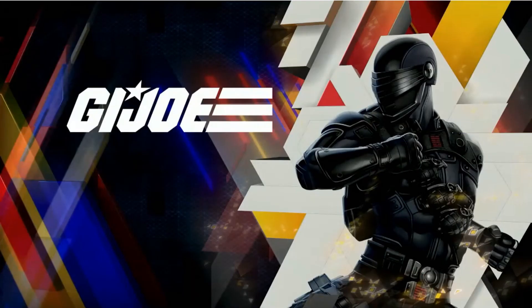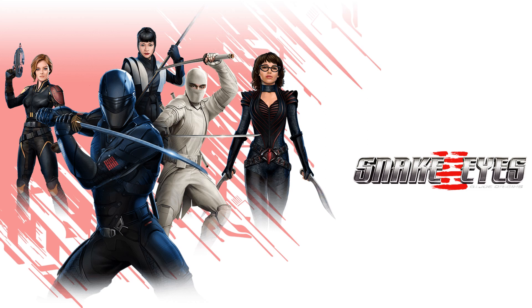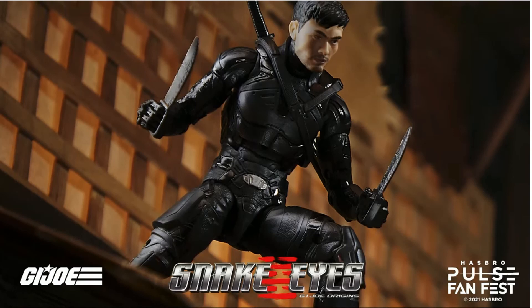We finally got the GI Joe Snake Eyes movie figures shown off. The Snake Eyes movie was very disappointing in my opinion, and as you can see on the shelves these figures are still just sitting there. Here he is — Snake Eyes GI Joe Origins — from the Hasbro Pulse FanFest 2021 event, with his helmet on and sword drawn.